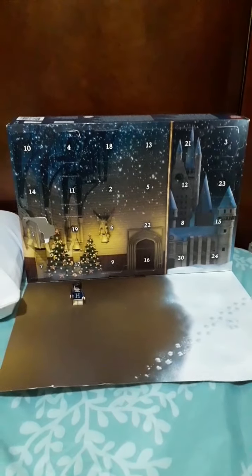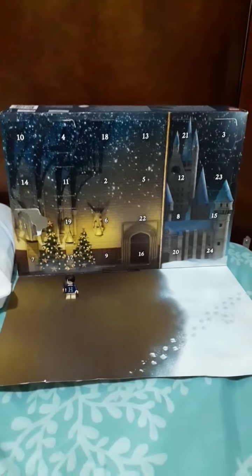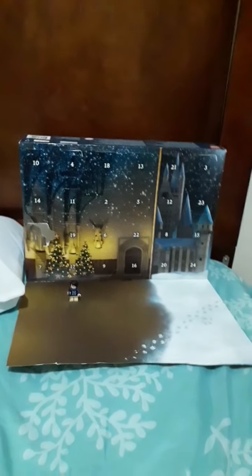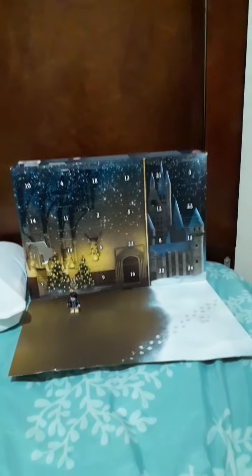Hello everybody, today is December 2nd. In the last video we unboxed the Harry Potter advent calendar, so today I'm going to be opening the second box and unboxing it. Please remember to like and subscribe so that you can be notified when I post a new video for this advent calendar.